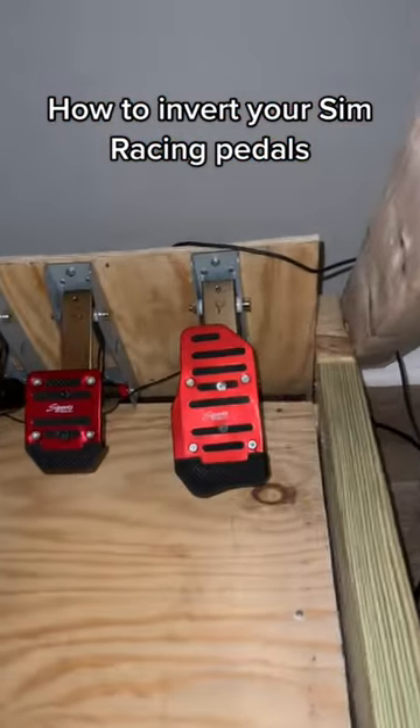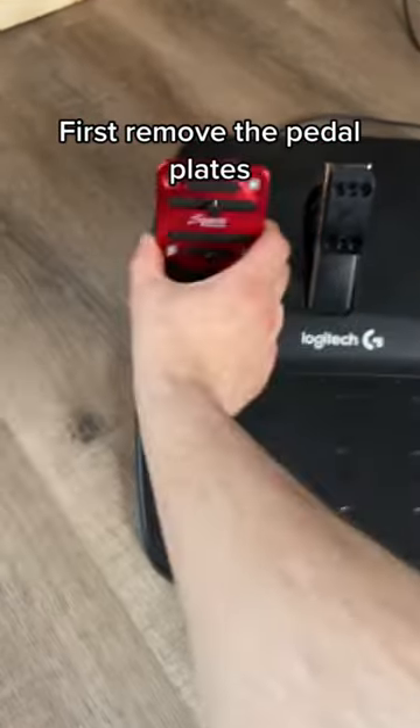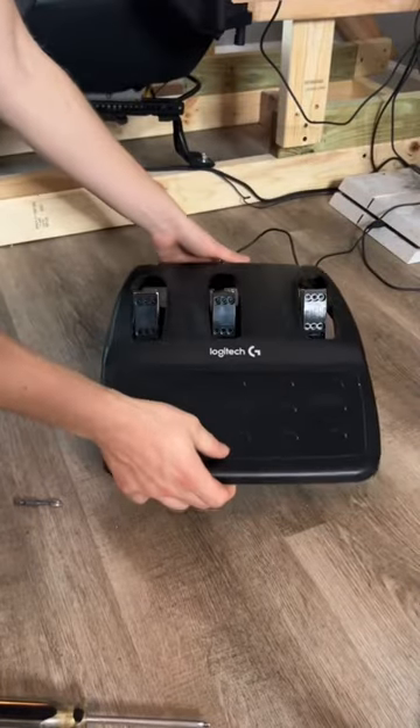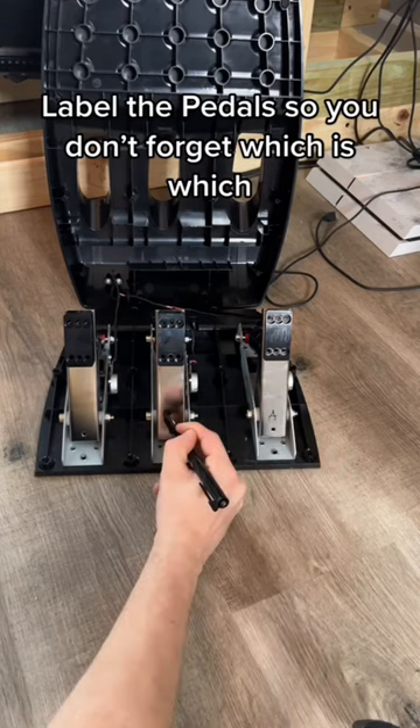How to Invert Your Sim Racing Pedals. First remove the pedal plates. Unscrew the base. Label the pedals so you don't forget which is which.